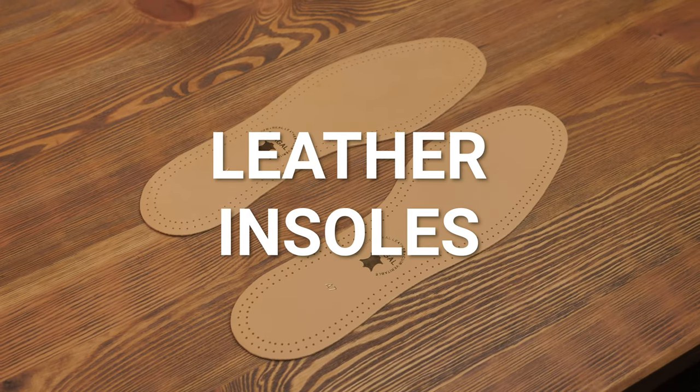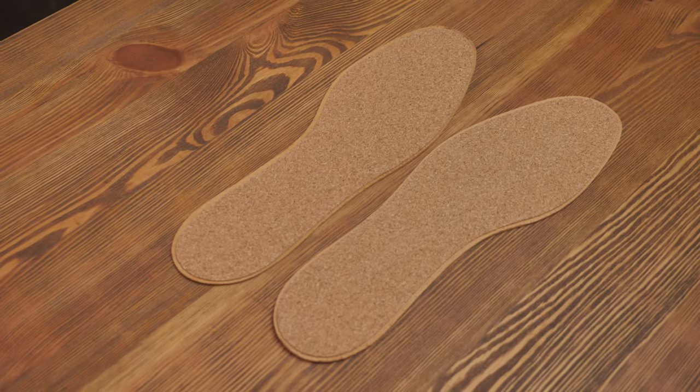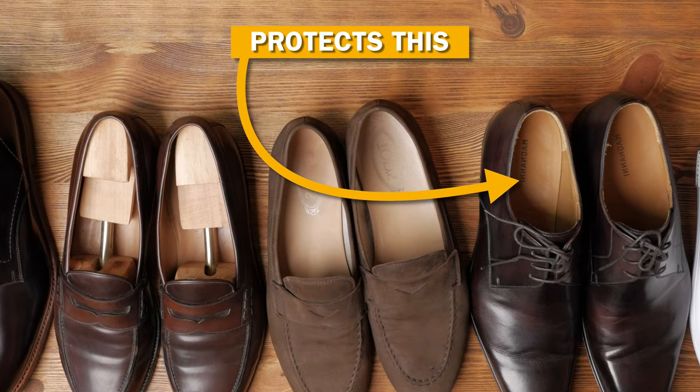The second tool is also related to shoes — leather, cork, or cedar insoles. These have multiple benefits: they absorb some of the sweat, give a nice scent to your shoes, and are very cozy when you're walking around. Many times they're made in a way that cushions your feet quite a bit. The most important benefit for longevity is that they protect your inner soles, because now you have a protective layer between your feet and the inner soles of the shoes.